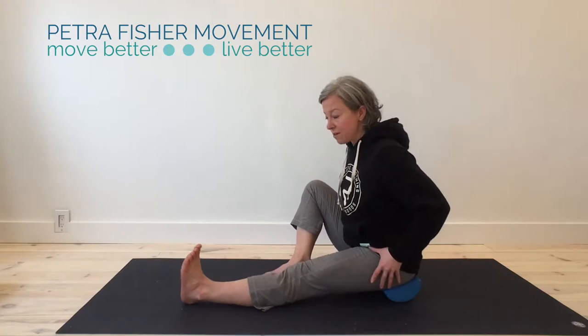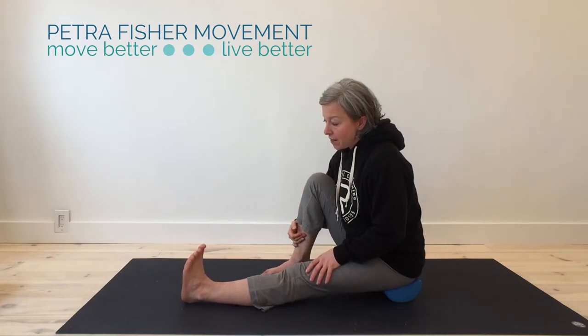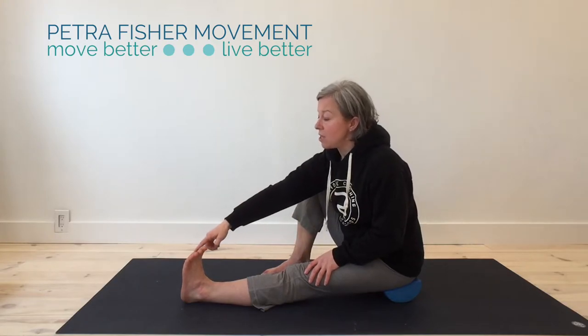Here's what you need to do: just sit down. I like to prop my pelvis up so I can have a bit of a neutral pelvis, with one leg up in front of you. You're going to think about pulling your toes back towards you a little bit.